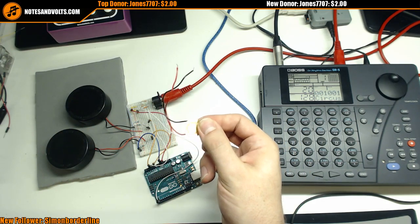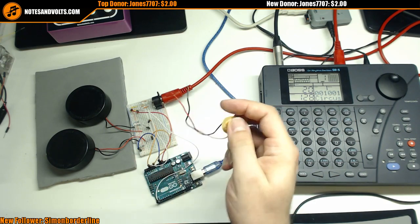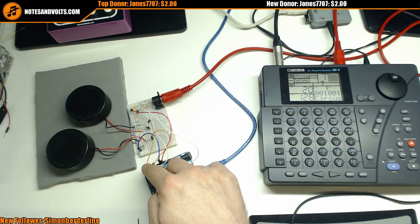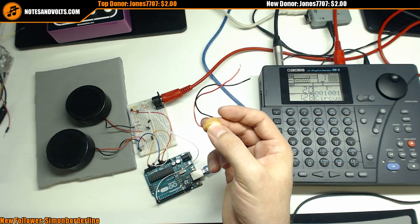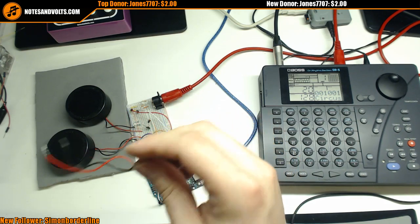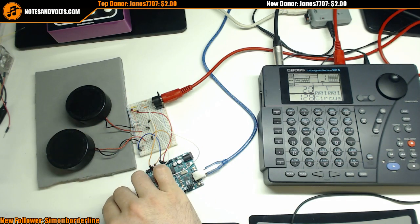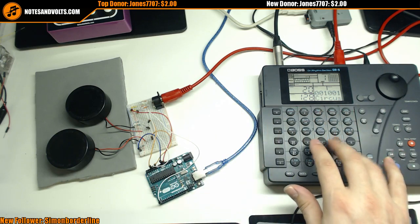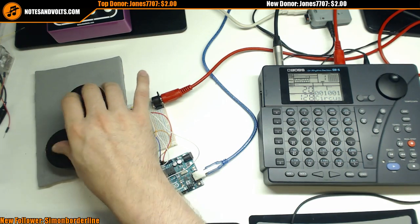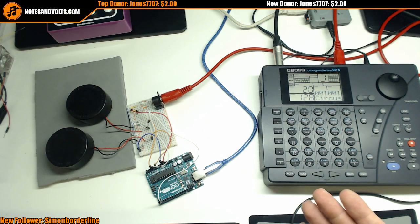What we can do is take the voltage output of one of these and put it into the analog input of an Arduino. The more voltage it puts out, the more signal detected. We're going to use that to make some MIDI drum pads you can hook up to a drum machine — and the harder you hit them, hopefully the more volume you'll get.